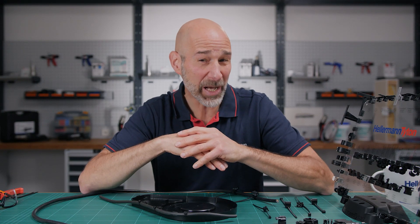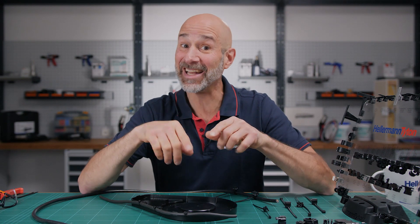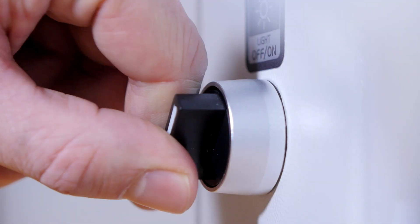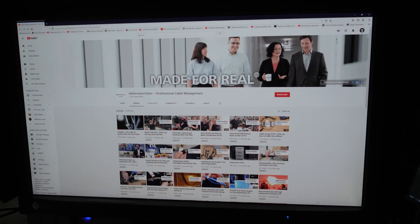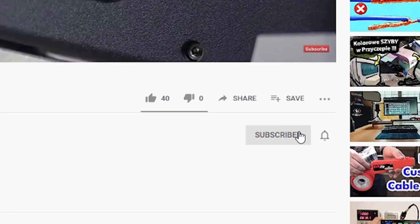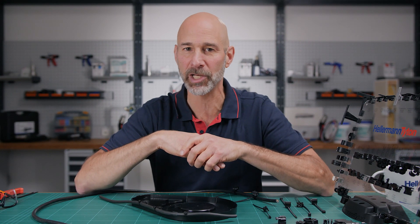Fastening cables to edges without drilling and with no adhesives. We'll show you in this video how you can do it right and save money doing it. Welcome to Hellermann Titan Academy, the workshop for real professionals. If you're visiting our channel for the very first time, subscribe now and push the bell icon and don't miss any of our tips on how you can optimize your cable management.